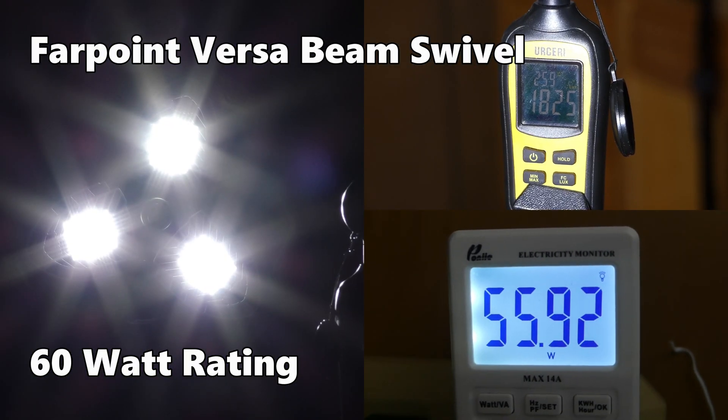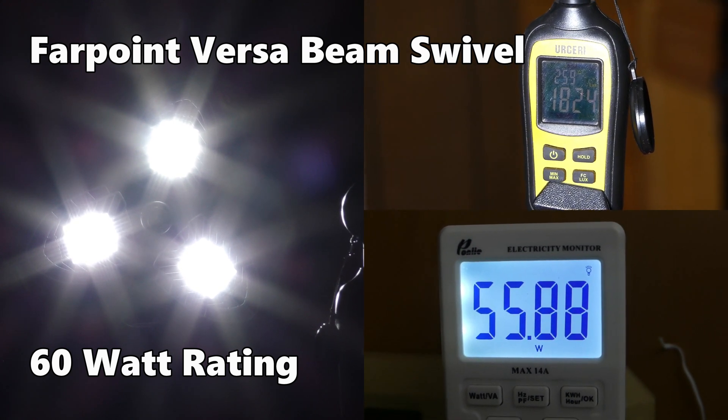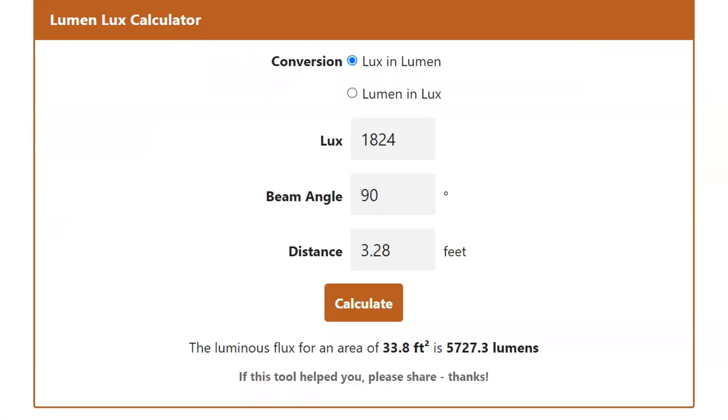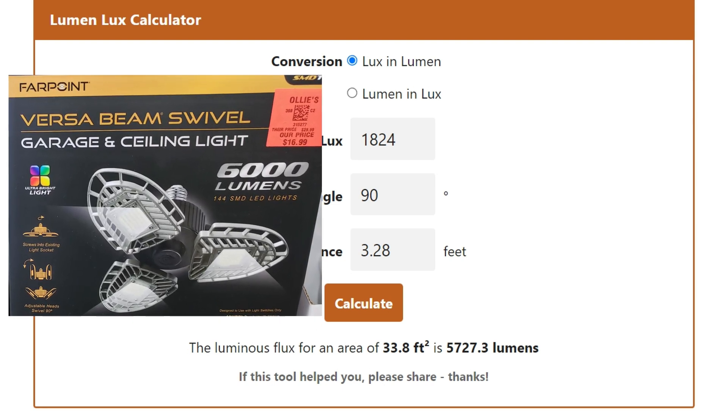With the VersaBeam Swivel I was getting 1,824 lux at 56 watts. This one is rated at 60 watts. That comes out to 5,727 lumens, which is pretty close to the 6,000-lumen rating printed on the box.